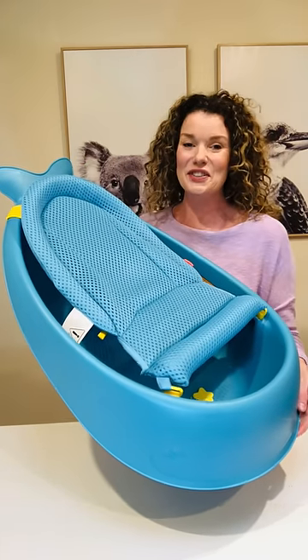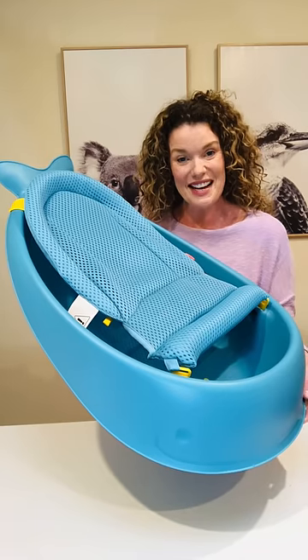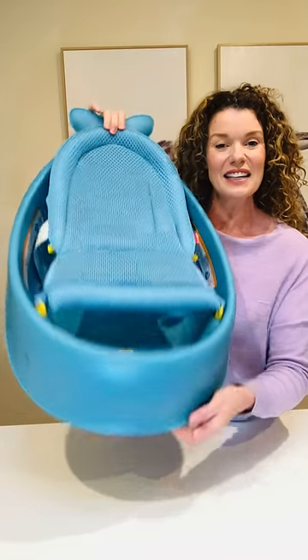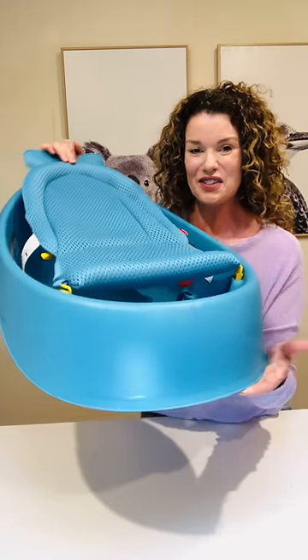Kelly here from KJ Essentials with the Skip Hop Moby Smart Sling Three-Stage Bath. Here it is — it's a cute little blue whale. Look at its little whale tail and its little whale face. See its eyes? Its little fins? So cute.